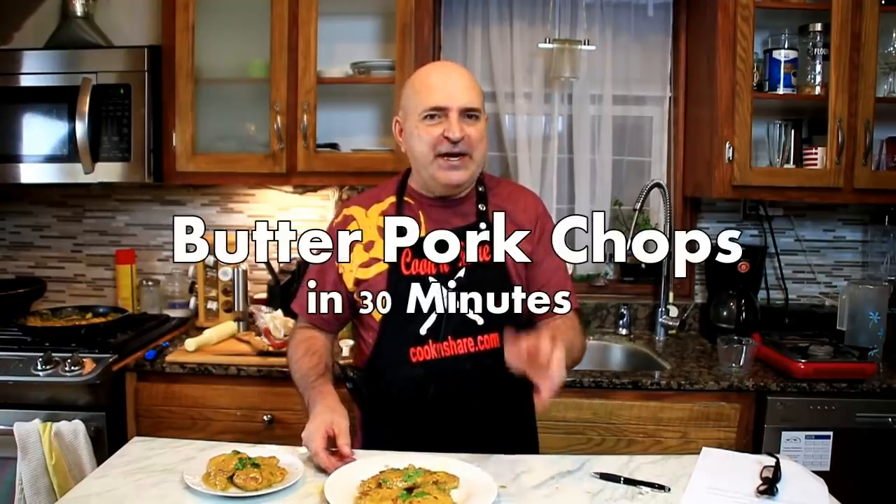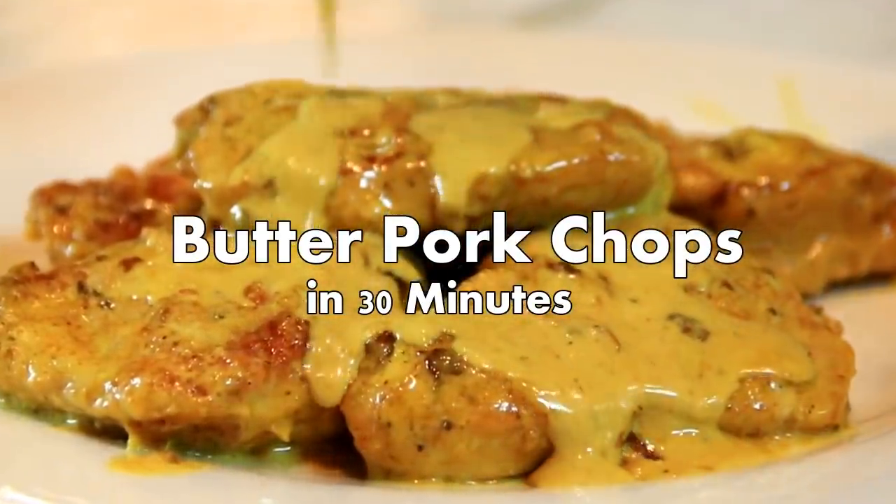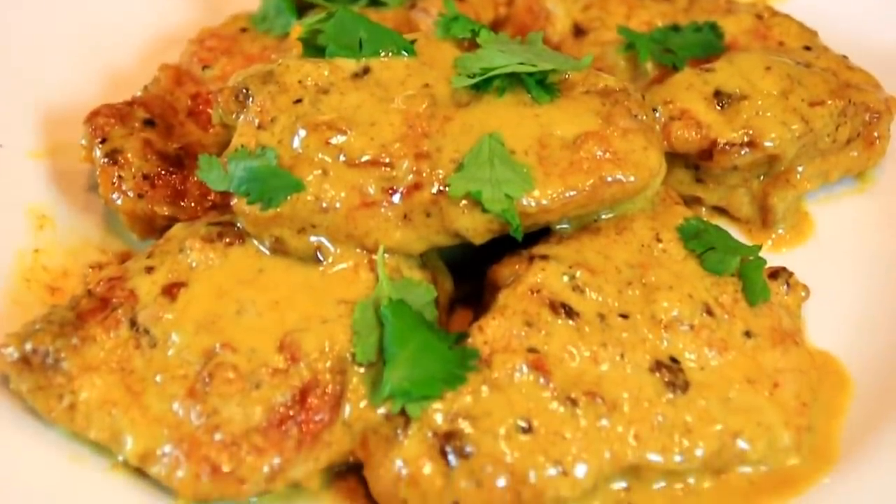Hey guys, how you doing? Dave here. Today we're making butter pork chops. We made a bacon ranch recipe previously, and if you liked that you're gonna love these. They're incredibly creamy and delicious, made in one pan in 30 minutes. You're gonna love it, so let me walk you through this.